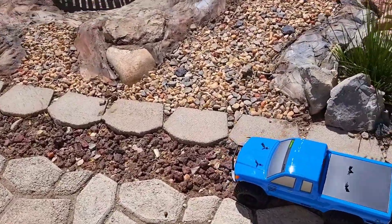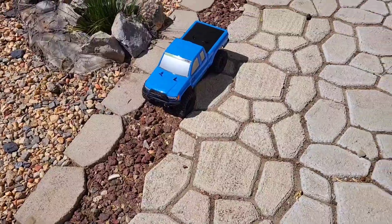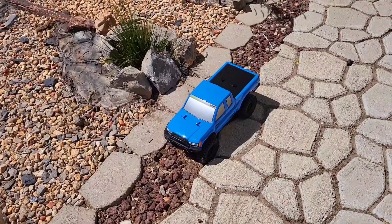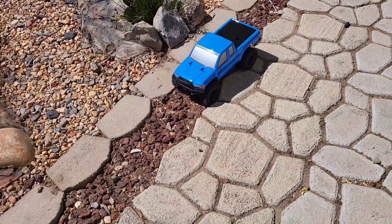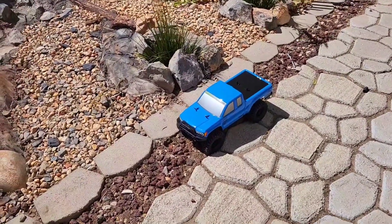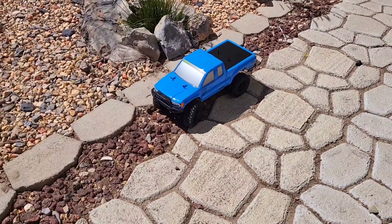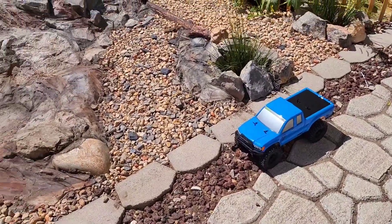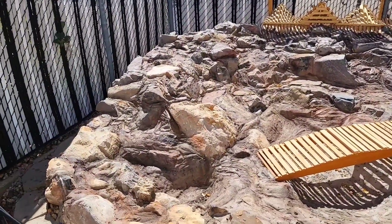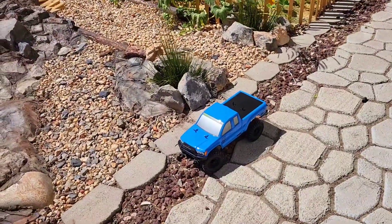All right everybody, if you watched my unboxing video — I don't really care to watch five minutes of people talking about what's inside a box. If you order one, you're going to get one. But here's the Axial SCX-10 Basecamp, the one I got. I just opened it up and figured we'll give it a quick go on the backyard course. Still more to build on it, but let's see how she does.